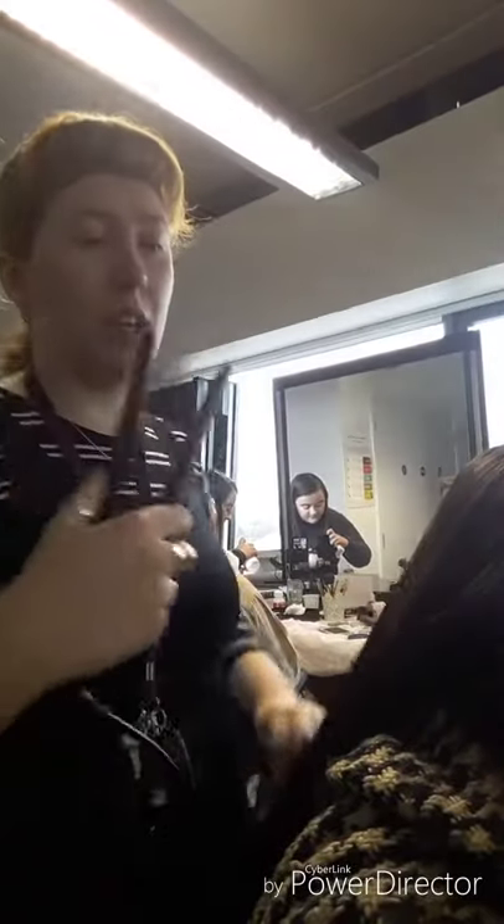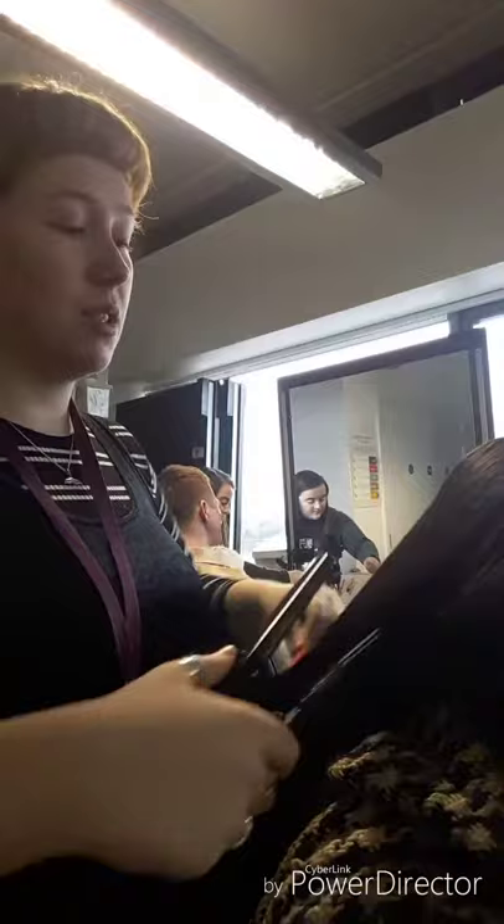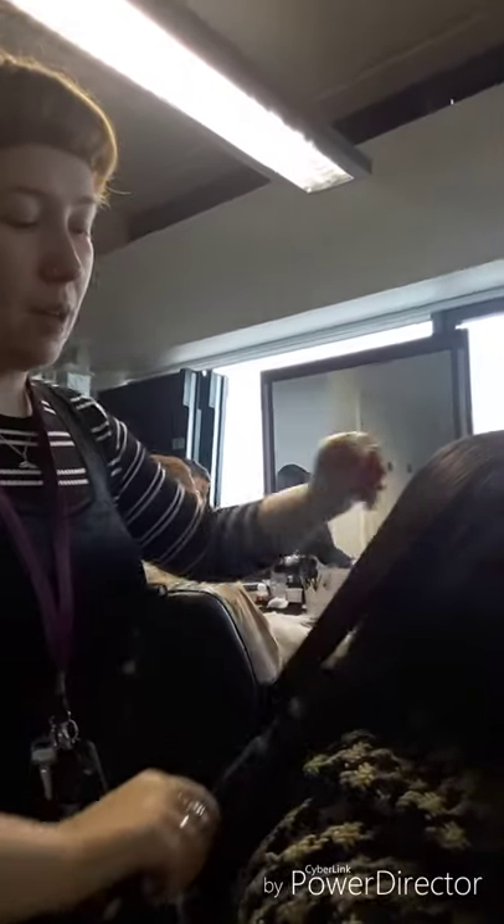I also plan to put a fake fringe in the front, just wrapping around the face, and that's also going to be straight. So I'll curl the end to pin it into a roll as well.